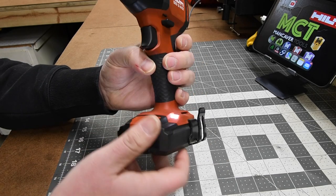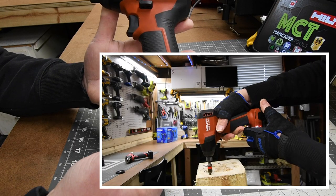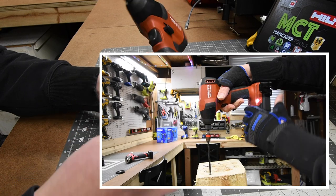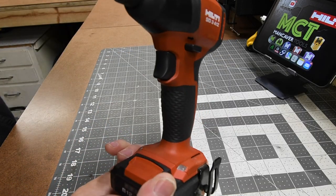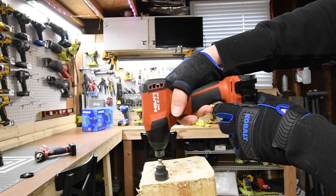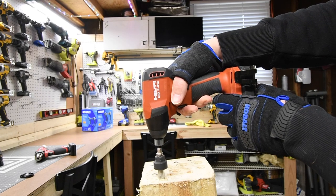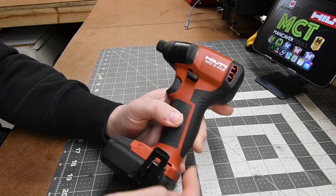There are two LED lights on the base. It is a variable trigger only, and it also has a belt clip. Hilti 12-volt batteries range from 2.6 to a 4 amp hour. The 4 amp hour battery has 21700 cells, while the 2.6 amp hour has 18650 cells. So there is a difference between the two when it comes to power to the tool.